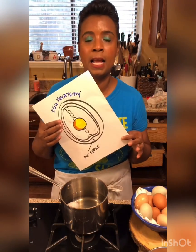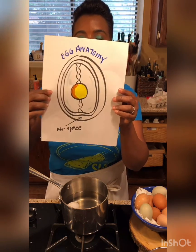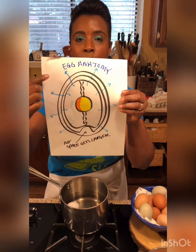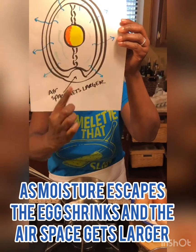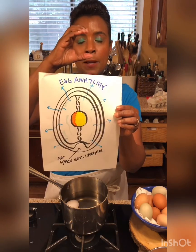Why is it important to know the anatomy of an egg? Because as the airspace gets larger, your egg gets older. When an egg first comes out of a chicken, the whole space of the egg is pretty filled up — that's a nice fresh egg. But as the egg gets older, moisture starts to evaporate through the shell because there are lots of little pores in the shell, just like your skin, because the egg needs to breathe. The air pocket inside gets larger, making a big pillow, like a floaty.